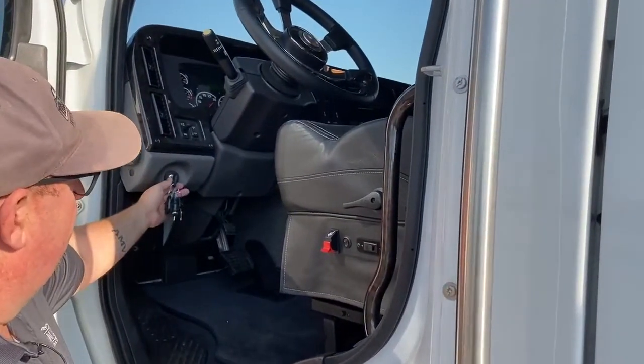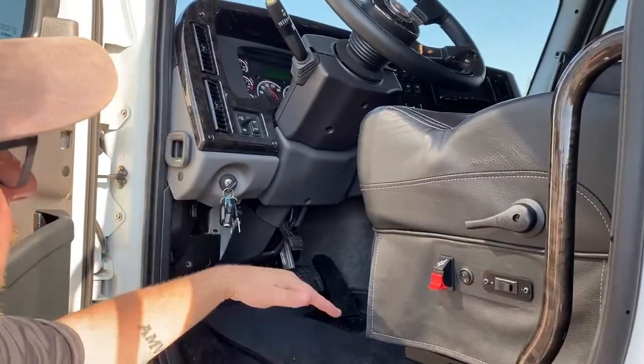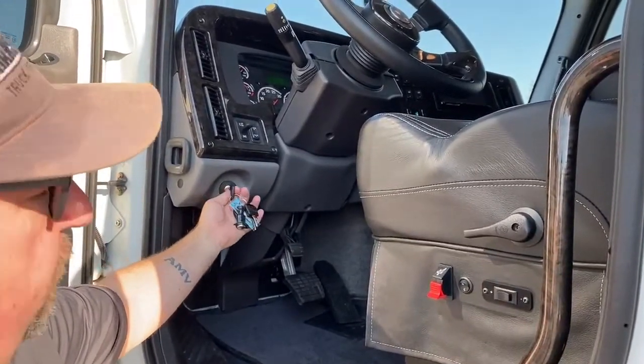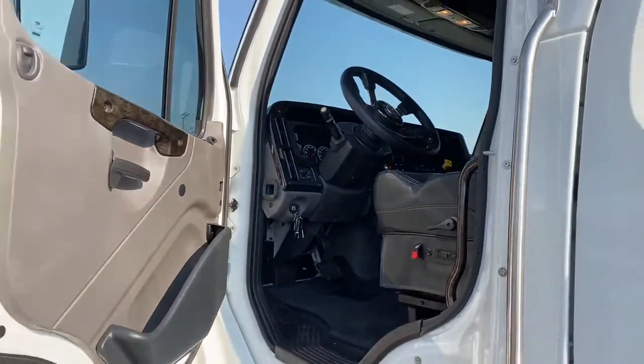When you go to start your truck, turn the key halfway. Let those gauges go all the way over and all the way back, and then start the truck. The reason for that is if we get in a hurry and start it too quickly, there is a chance it'll kick a code out that simply doesn't exist.